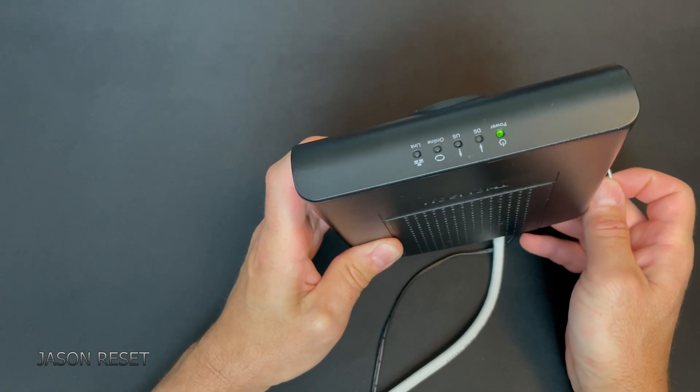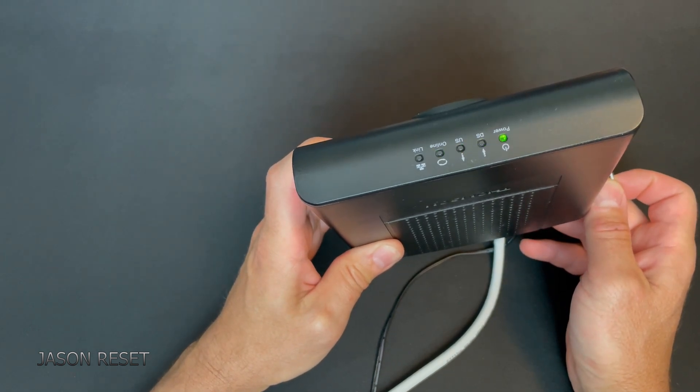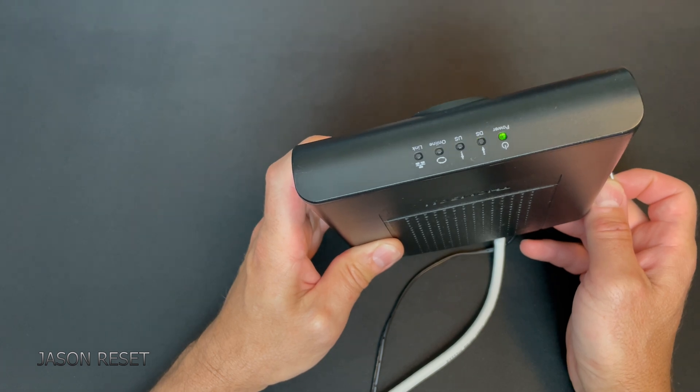Once you do that, it's going to start rebooting and then your modem should come back up.